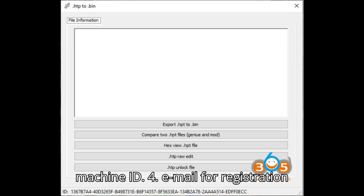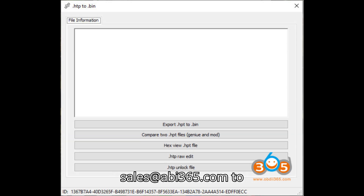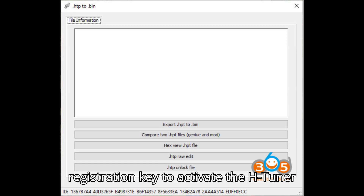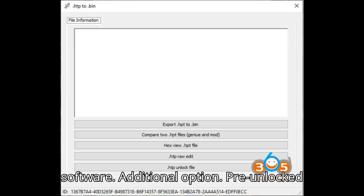Step 4: Email for registration key — send your machine ID to sales@obdi365.com to receive a registration key. Step 5: Activate the software using the received registration key to activate the HTuner software.